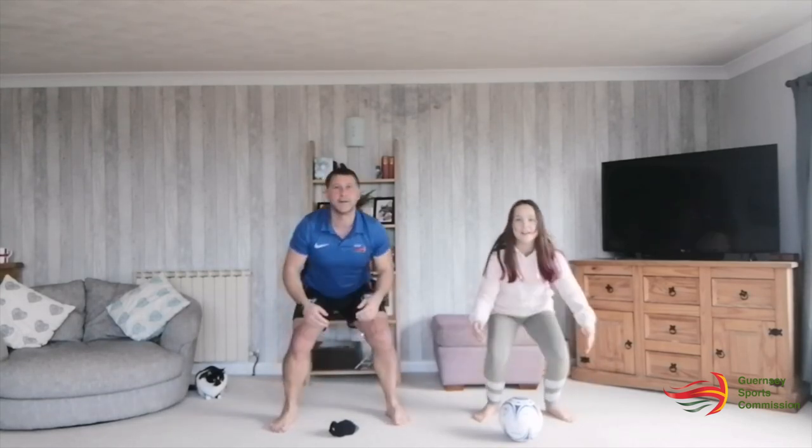Head, toes, shoulders, toes, knees, head.